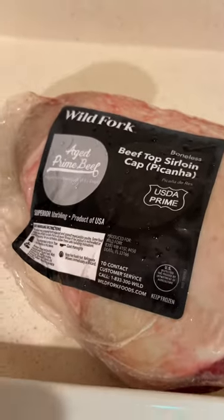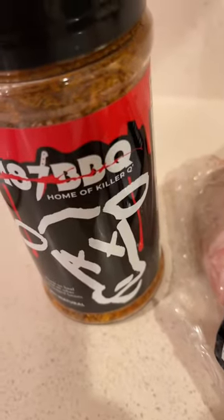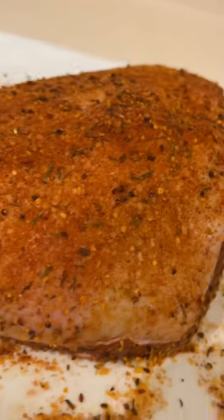USDA prime picanha seasoned up with 187 barbecue rub. It just has to sweat in for a little while, then we'll get it out on the grill.